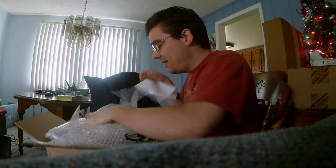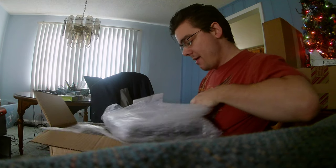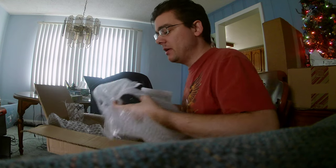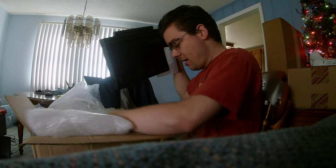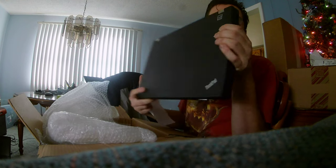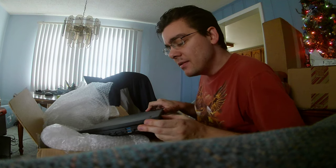I'm going to go ahead and open this thing here. Wow, this is pretty cool — it's bubbling up really good. So it's got the plug and it's got the laptop. Yeah, so here it is — very nice. I'm going to open it up so we can take a look at it.